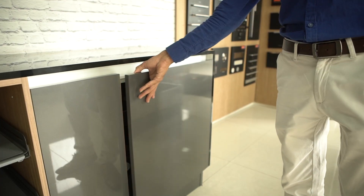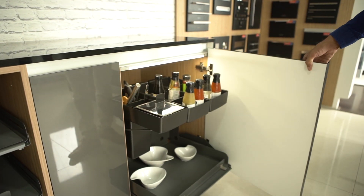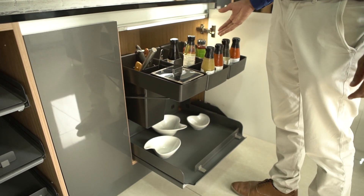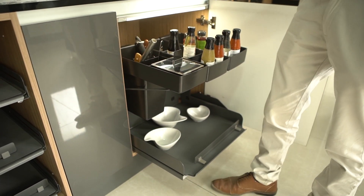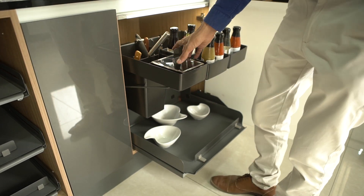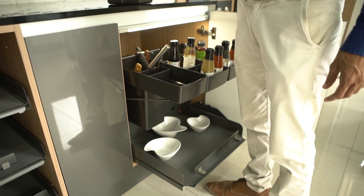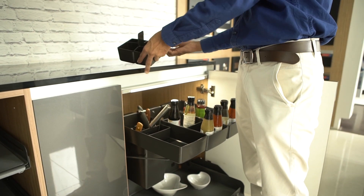Here we have a kitchen tower. We can use it for multipurpose things — for keeping oil, spice wrap, for putting spoon and knife. Here we have one small box which is detachable and can be used in various ways.